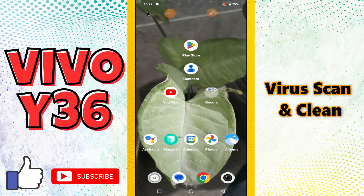Hi everyone. In today's video I will tell you about how you can do the virus scan, or how you can clean or remove the virus from your phone, Vivo Y36. So in this device, if you want to remove or clean the virus, I will show you how you can do it. Before I start, if you're new here, don't forget to subscribe and press the bell icon. Now let's watch the complete video and follow all the steps.